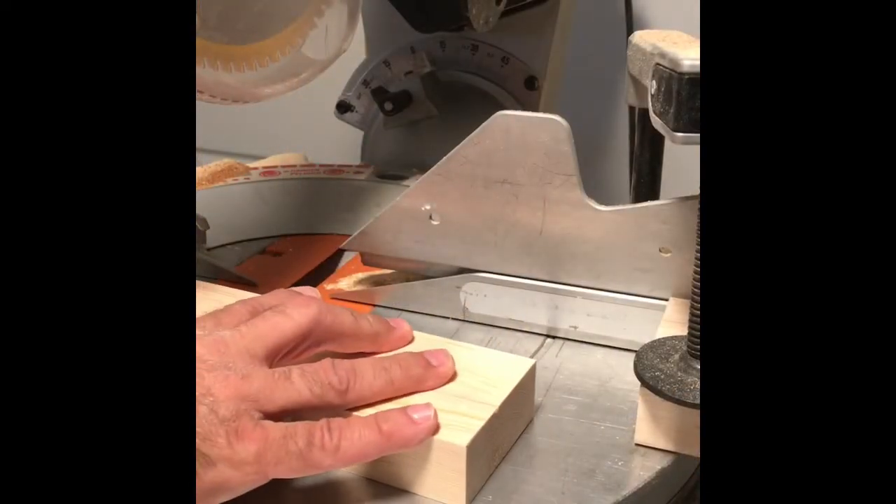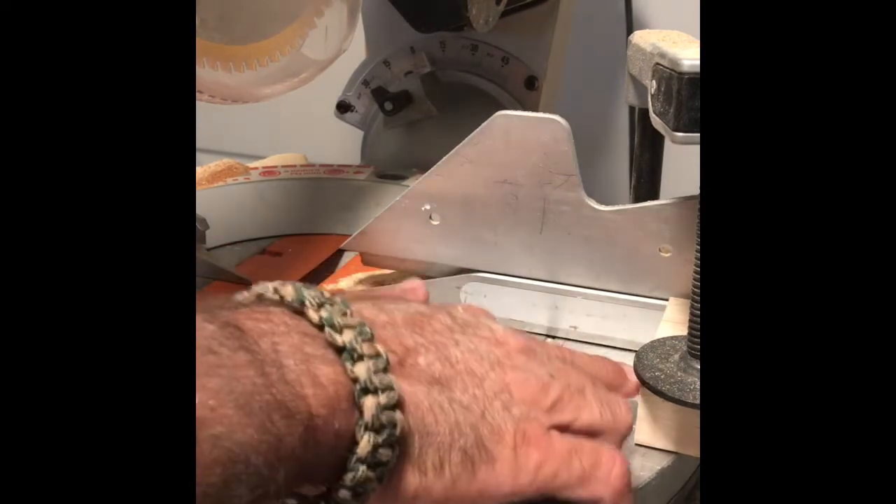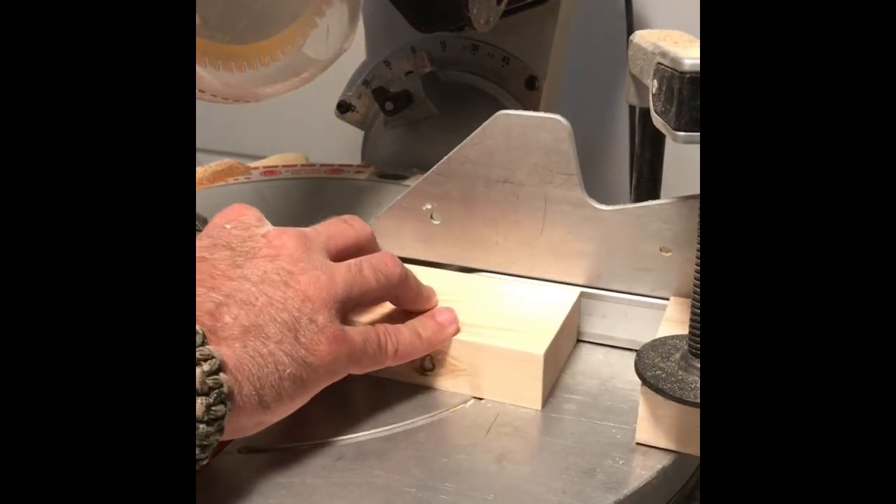Okay, we're over at the chop saw now. Since I'm going to be cutting 54 of these, I've made a stop and put it in place 9 inches from the blade. Now we'll cut these.